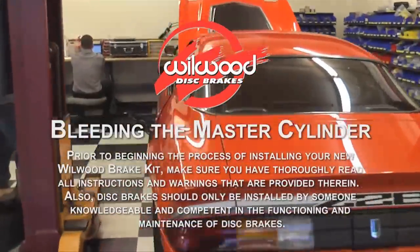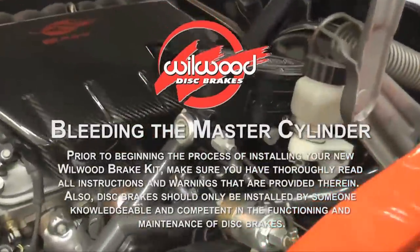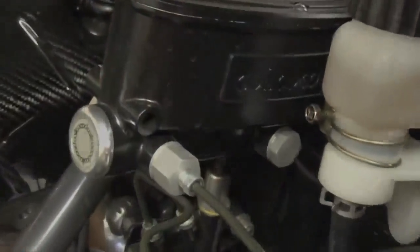In this video, we're going to show you how to install and correctly bleed a Wilwood Tandem Aluminum Master Cylinder using Hot Rod's Z28 Camaro.